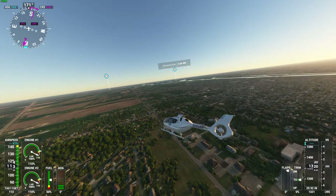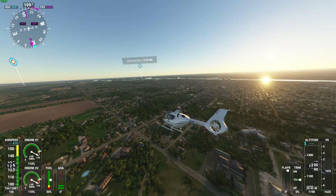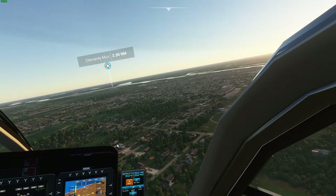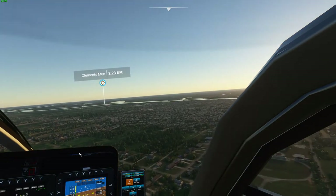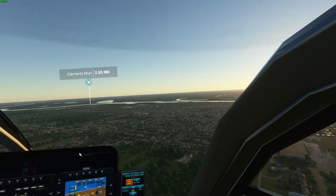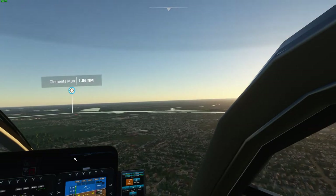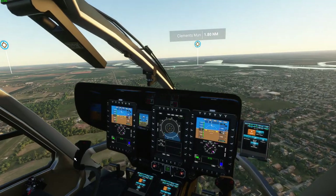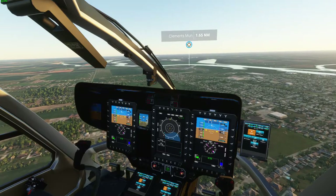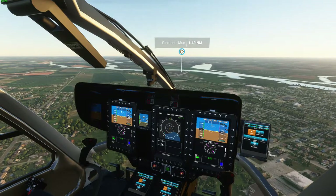I've got a cool thing today — I want to talk about the Airbus H135. This helicopter is amazing and it's finally in Microsoft Flight Sim as a mod. If you guys want to check out the mod, I'll leave the links below to flightsim.to. It's a pretty cool site, it's legit. I'll also leave a link to the YouTube channel of the developer that's developing this helicopter.